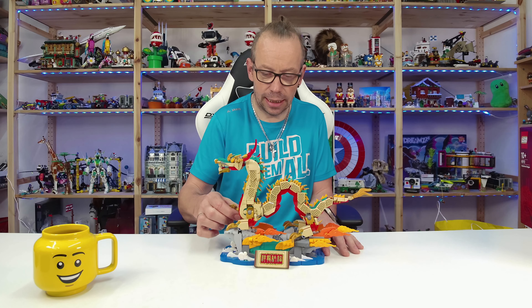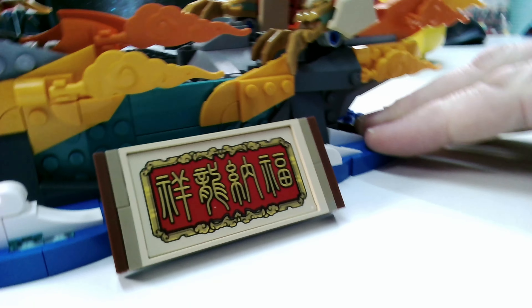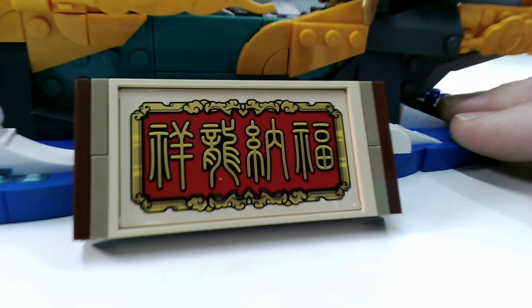Next year it's the Year of the Snake, starting January 29th. So you see the date is always different — it depends on the new moon based in the Chinese lunar calendar. For more information, please check Google or Wikipedia. Let us now take a closer look at the set.